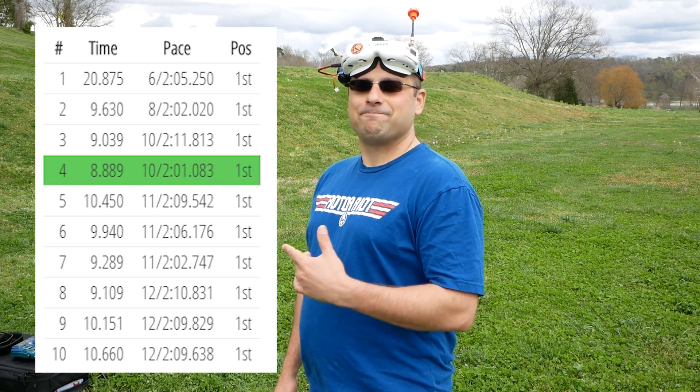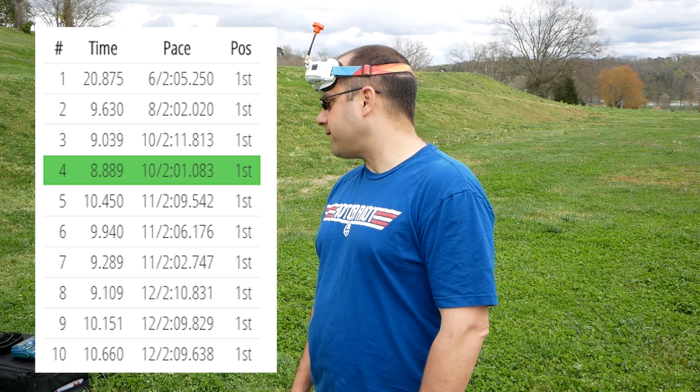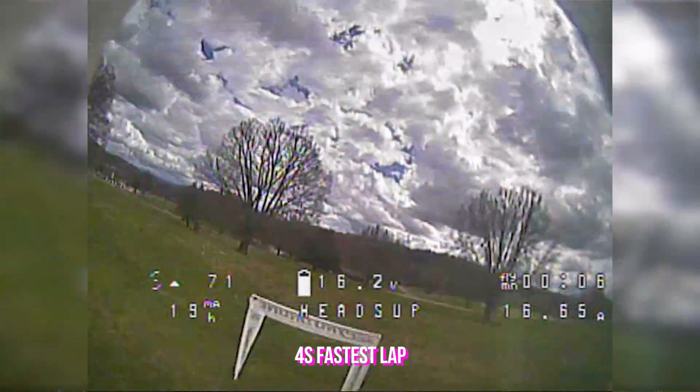11 laps in two minutes, and the battery was at about 12.9 volts when he finished. Now let's see what he does. You want to run 6S or do fastest lap while you're still on 4S? I'll do a fastest lap first. Alright — 2405, 2522 KV, 4S. He says he's going to molywop this lap.